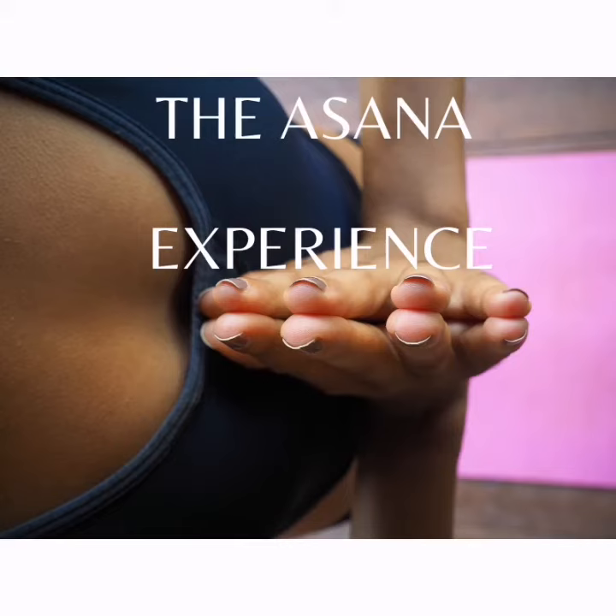Hi everyone, this is Stephanie, your yoga teacher, and you are watching Asana Experience, where we explore the world of asanas with Iyengar and his famous book Light on Yoga.